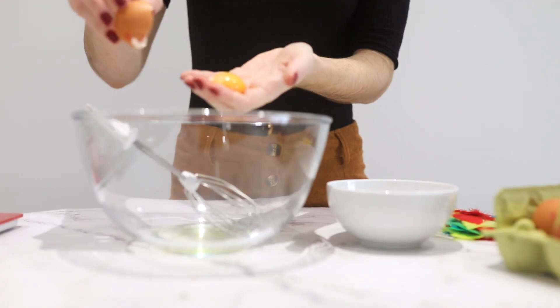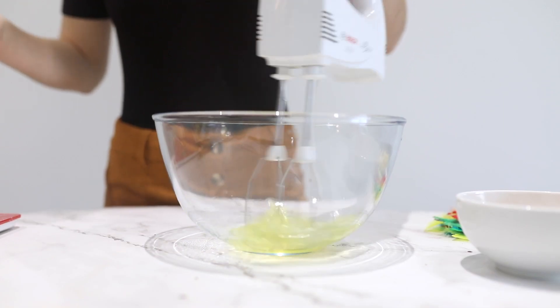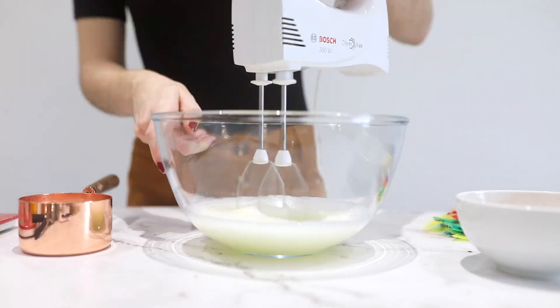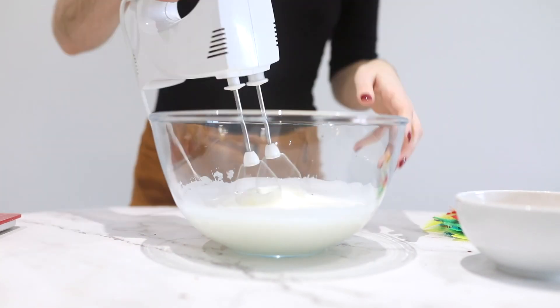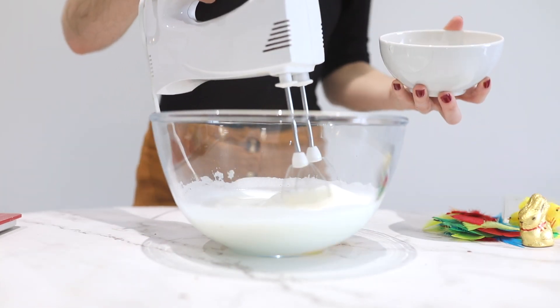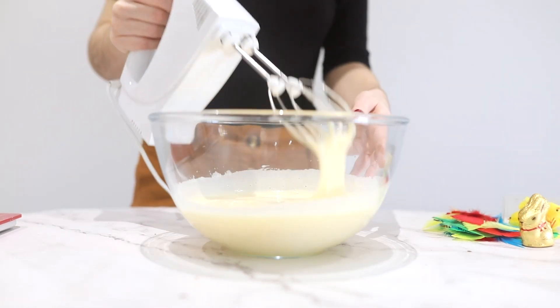First we're gonna separate the egg whites from the egg yolks and we're gonna whip the egg whites until they get fluffy. Once they do, we're gonna add our sugar and then our egg yolks. It needs to have twice or three times the volume we started with because it needs to get really fluffy, so the cake is also going to be fluffy inside.